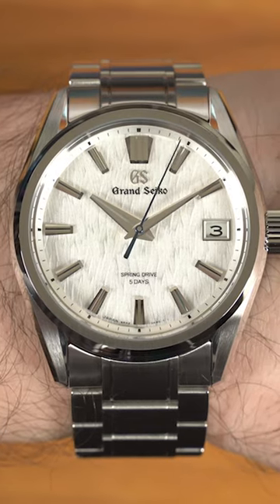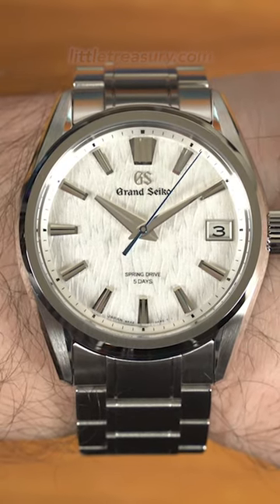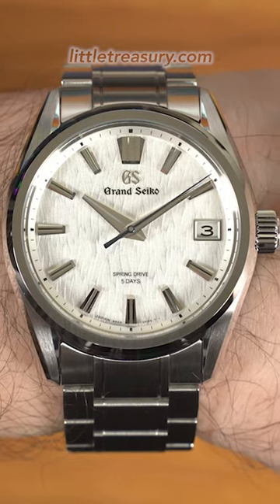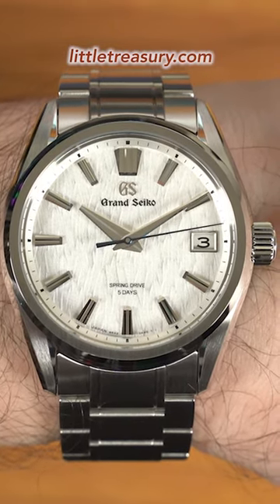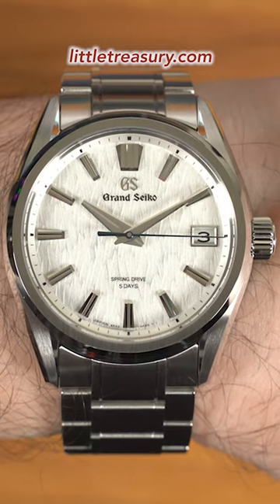And guess what? Now you have a crazy accurate, atomic clock-ish spring drive with a huge 5-day power reserve. The dial is actually white now and it is in silver. The crown is bigger and it's easier to grip now.